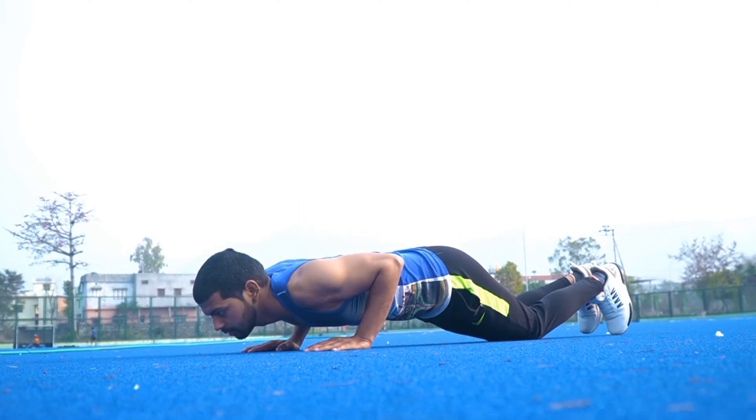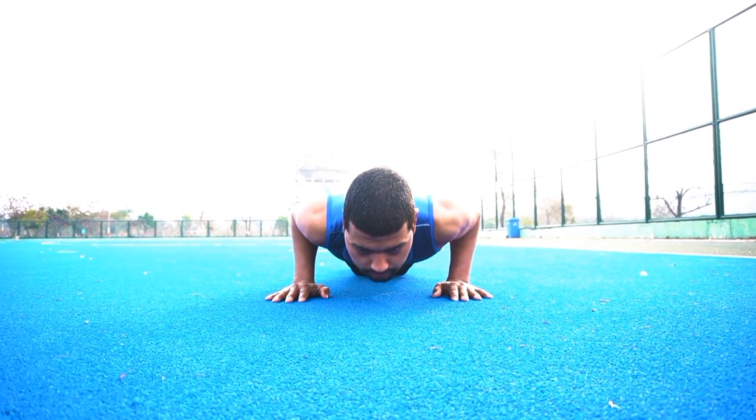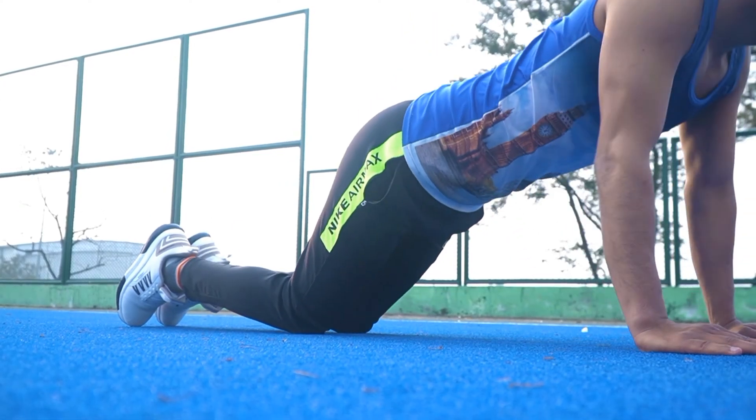Number 1: Knee Push Up. इस एक्सरसाइज से हमारी बाइसेप्स और ट्राइसेप्स मसल स्ट्रॉंग होती है. (This exercise strengthens our biceps and triceps muscles.)